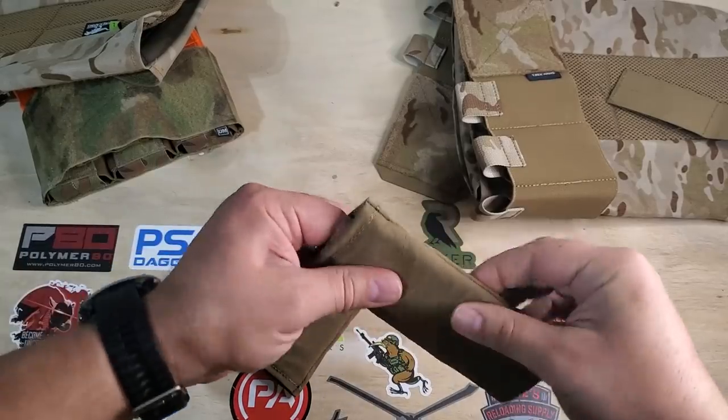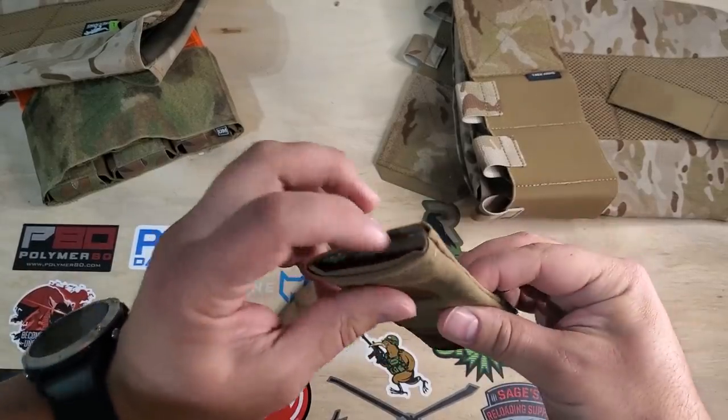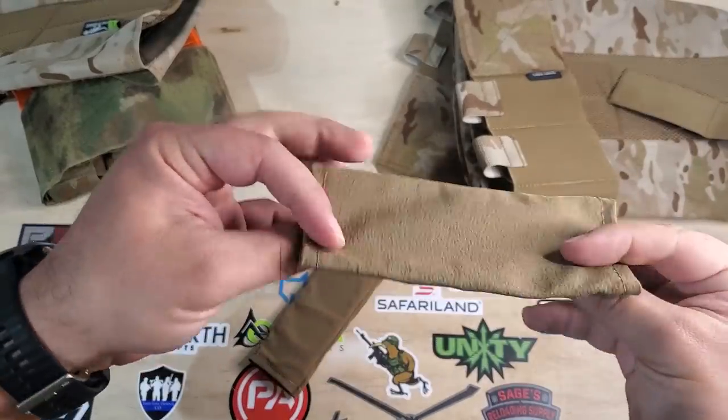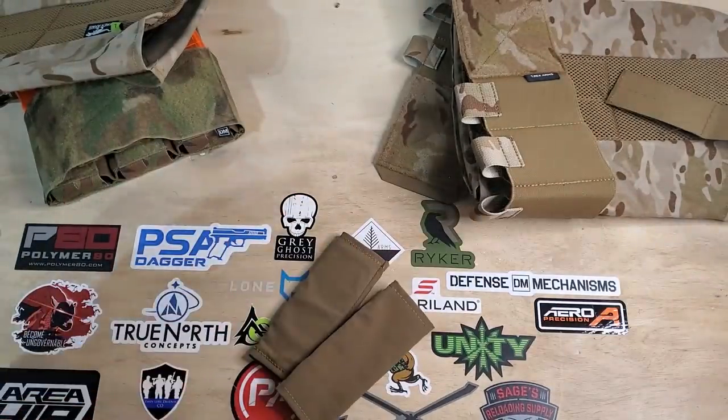The shoulder pads are probably my least favorite thing about this carrier — it's probably less than an eighth of an inch of padding. I mean, why even have this? To be fair, it really does help with the concealability of this carrier, but as we've seen in some of the other videos, plate carriers with thicker shoulder pads are still able to conceal under a jacket just fine.